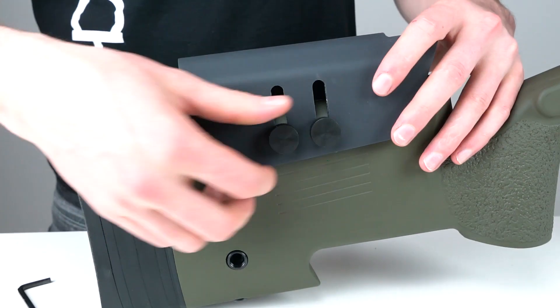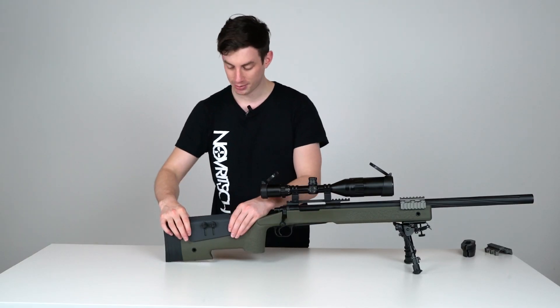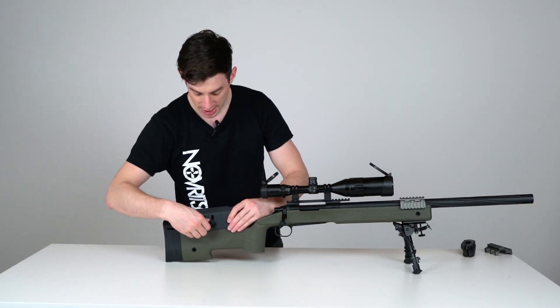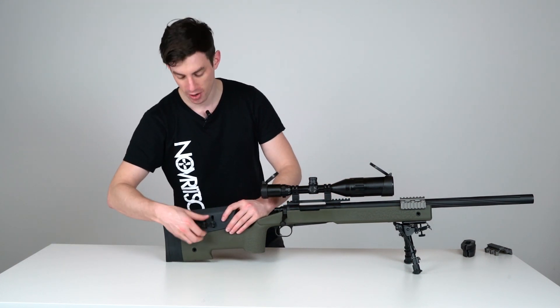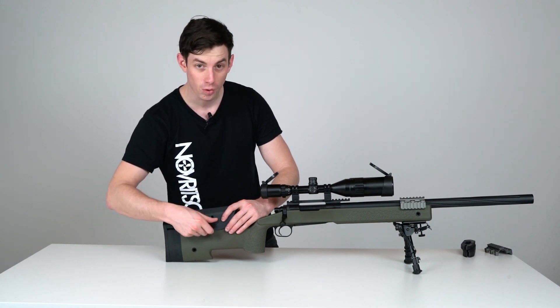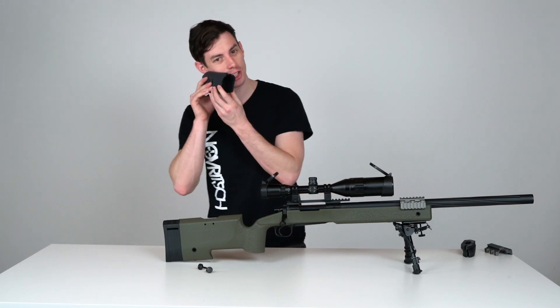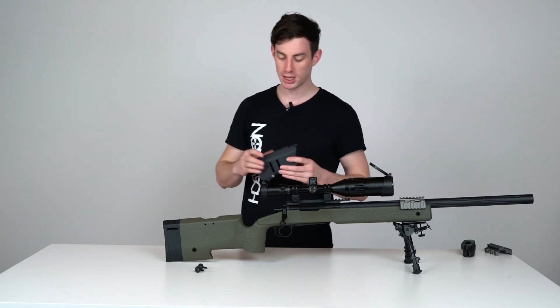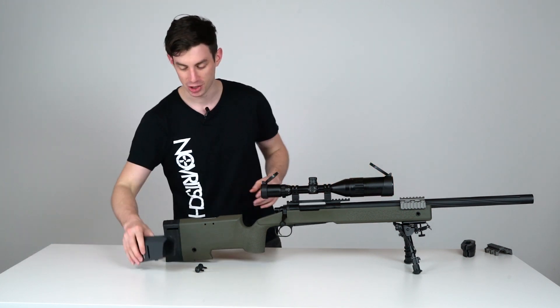Adjusting it is quite easy — you just loosen the two steel thumb screws, adjust the height, and tighten them down again. The cheek rest is made of metal, so it's very sturdy; once tightened it's not going anywhere. It's also coated with rubber, so when it's very cold your skin doesn't directly touch the metal, which is a nice feature.